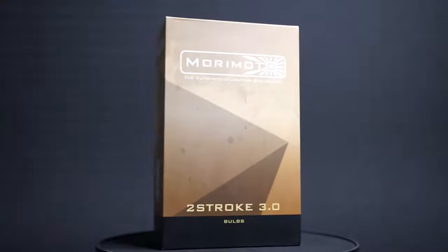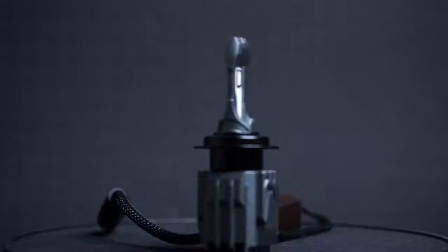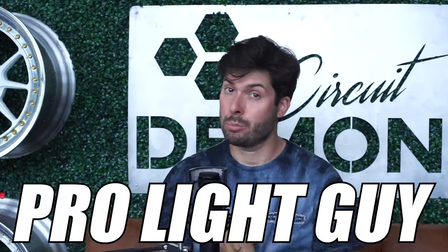Other bulbs, like the Morimoto Two-Stroke, actually have an internal fan. What this does is circulate air from one side of the bulb around to the other, passing by the LED chips as well as the circuitry inside the light. That not only helps cool the bulb, but also helps disperse the heat more evenly. The reason why it's so important to look at that cooling system is for longevity. You don't want to spend money on a bulb, even if it's 20 bucks, if it's not going to last. From my personal experience as a professional, I would definitely look for something with an active cooling system.